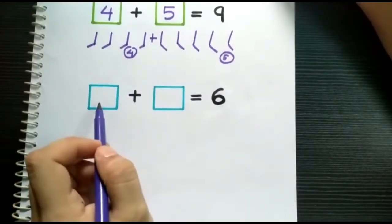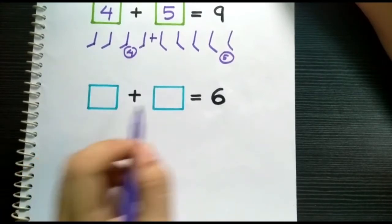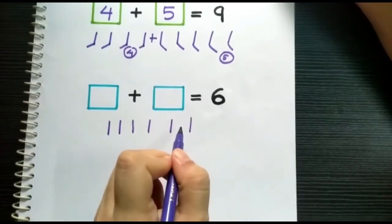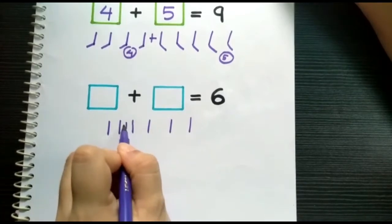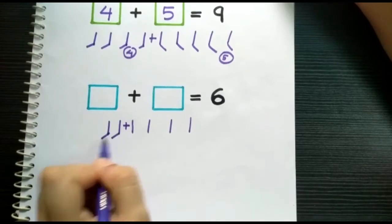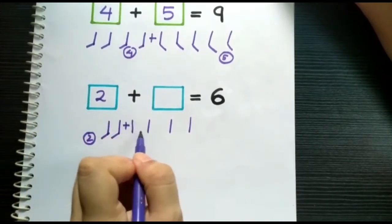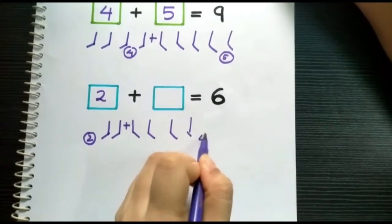Let's do one last addition sum. First, we need to draw six lines: one, two, three, four, five, six. Put a plus sign anywhere — let me put it here. Let's count the left side: one, two. Put this number two in the first box. Now let's count the right side: one, two, three, four.